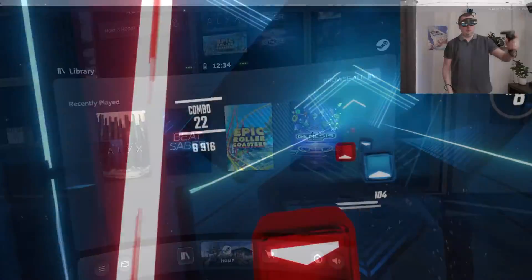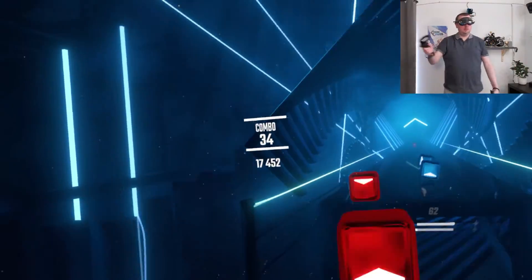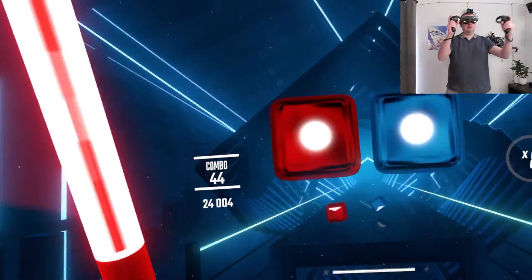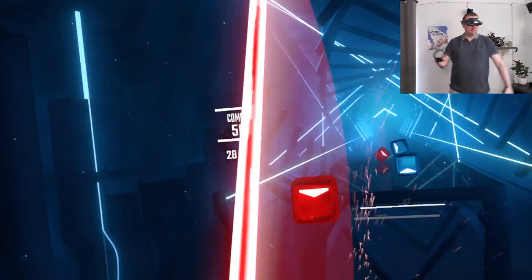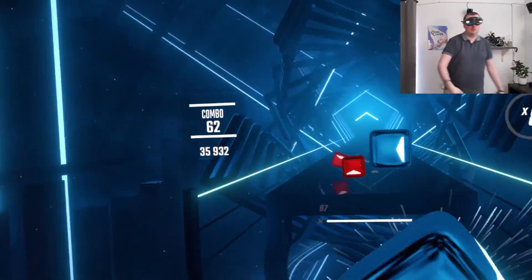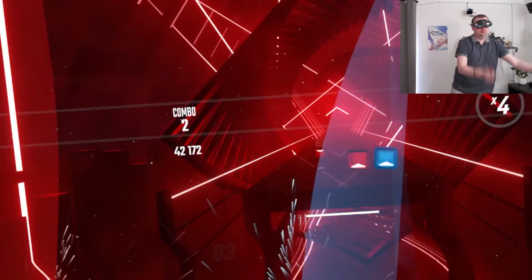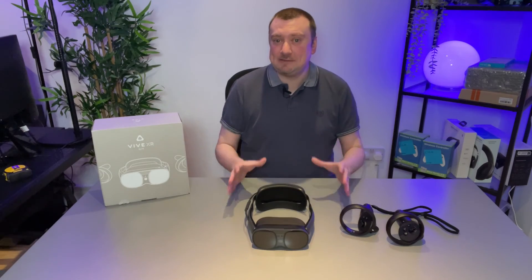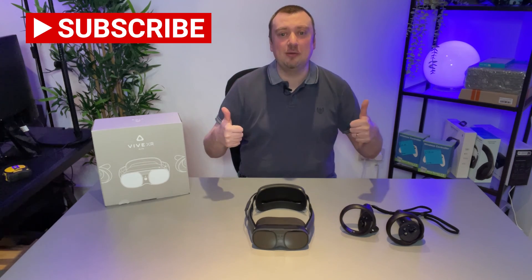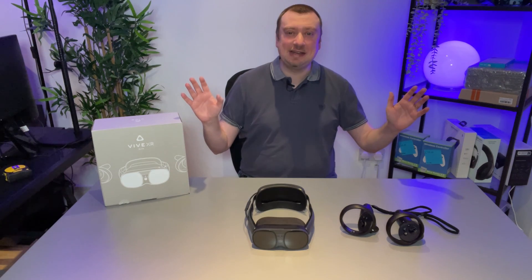That's pretty much the entire process — you now have full access to your Steam library on your Vive XR Elite. Honestly it's a great way to play those games; being able to whizz through Beat Saber on 360 degrees without any cables is just such a completely different experience. Any games you download through Viveport on your headset will still be installed, so when you're not using your computer you can play those as normal. The Vive XR Elite is definitely the best headset I have ever personally used. Thank you for watching — if it helps please drop a thumbs up, don't forget to subscribe, and have a great day!